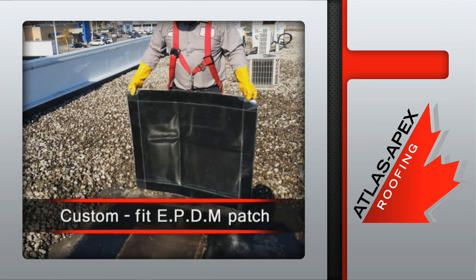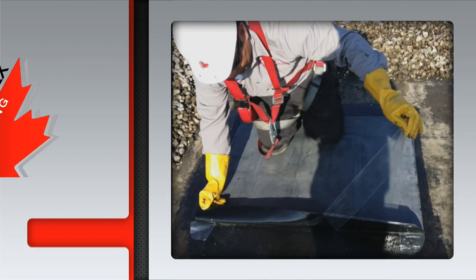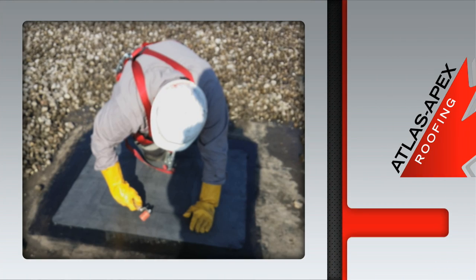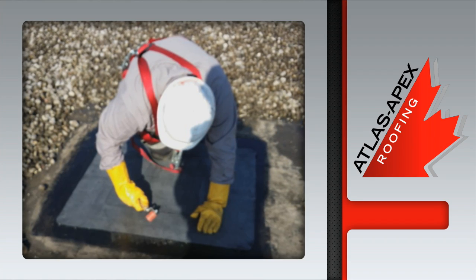These patches are custom fit and they feature seam tape around the border. Once the patch is in place, the release film is removed. Pressure rolling takes away any leftover air pockets before the edges are sealed with a special lap sealant.